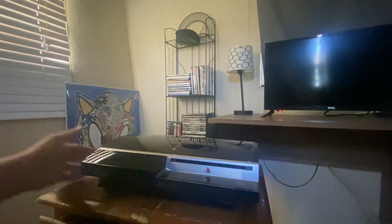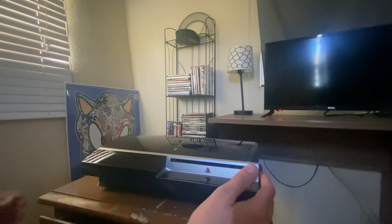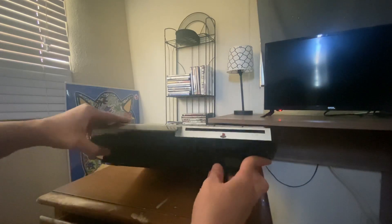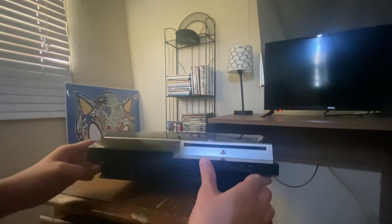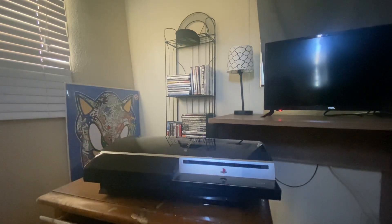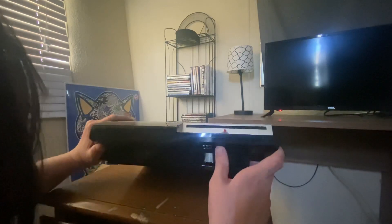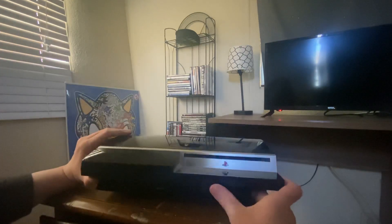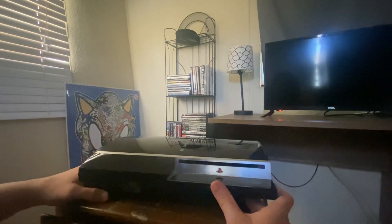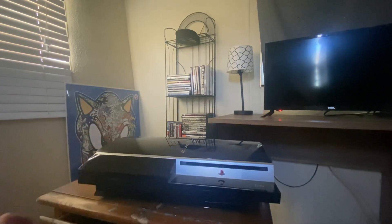Holy shit, this thing is shiny! You can see it only comes with two USB inputs. Before it came here they cleaned it up — it's really, really shiny and nice.